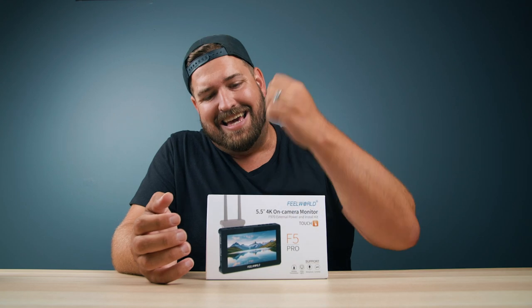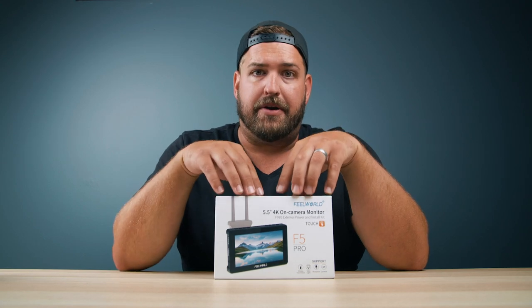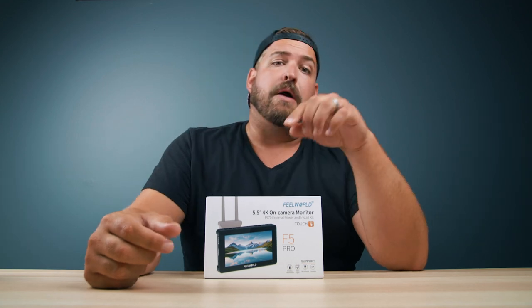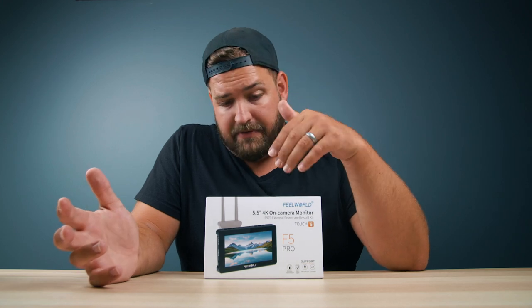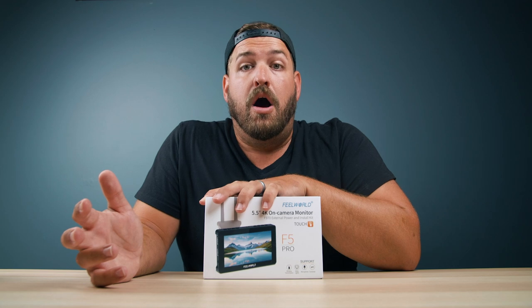Today we are looking at the Feelworld F5 Pro. What I'm actually most excited about for this monitor has nothing to do with the monitor itself. Full disclosure, Feelworld did send this to me for my review, but in no way am I obligated to say anything nice about them or this product, though I inevitably will because I'm very excited about it. All of the thoughts and opinions are my own.